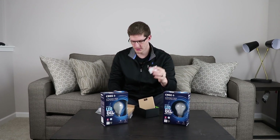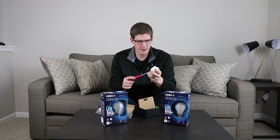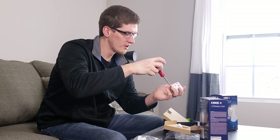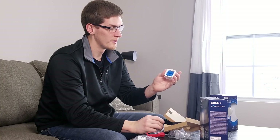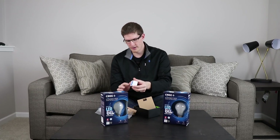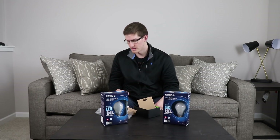So for the motion sensor itself, it's got a small, probably a number one Phillips screw on the back. We'll go ahead and take this off. It takes two CR123 batteries, so that means it should last for a very long time, probably a couple of years in my experience. It's got a little battery tab we'll need to pull out as soon as we start adding a thing in the SmartThings app.